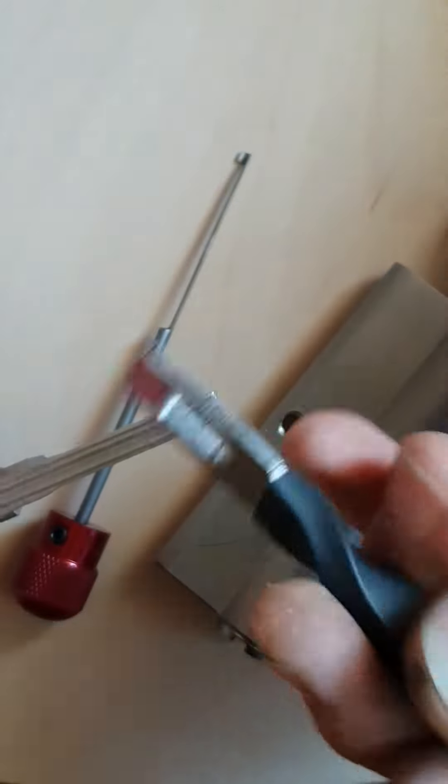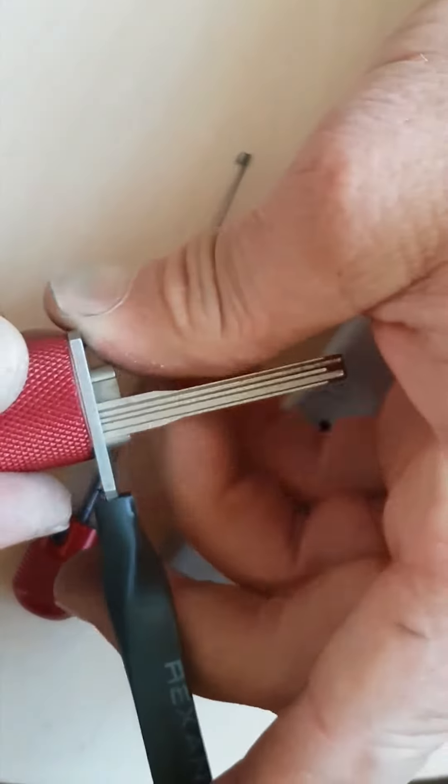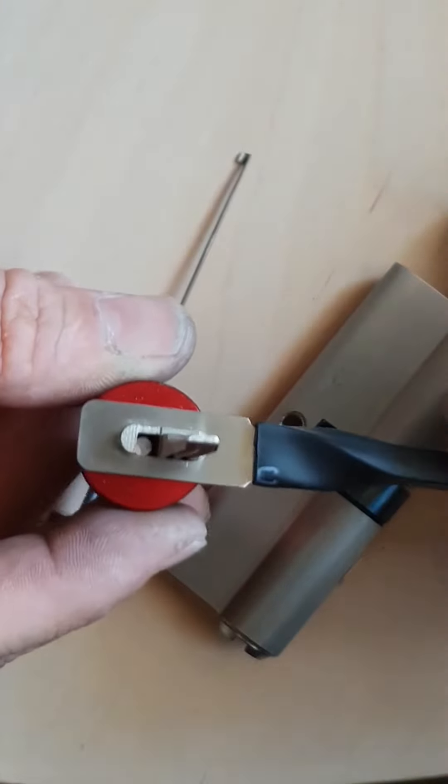Take this apart. Stick this thing on this side — seems to be the favorable side and it goes in clean. Look at that. Not bad by drill press and hand filing, huh?